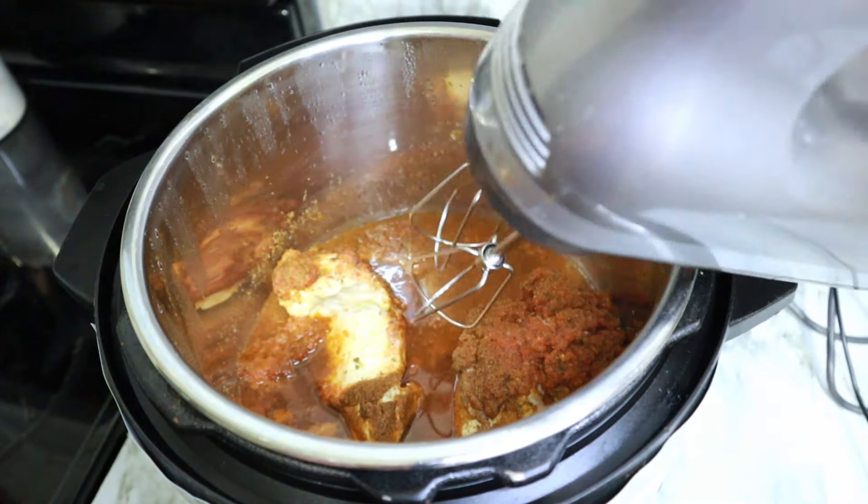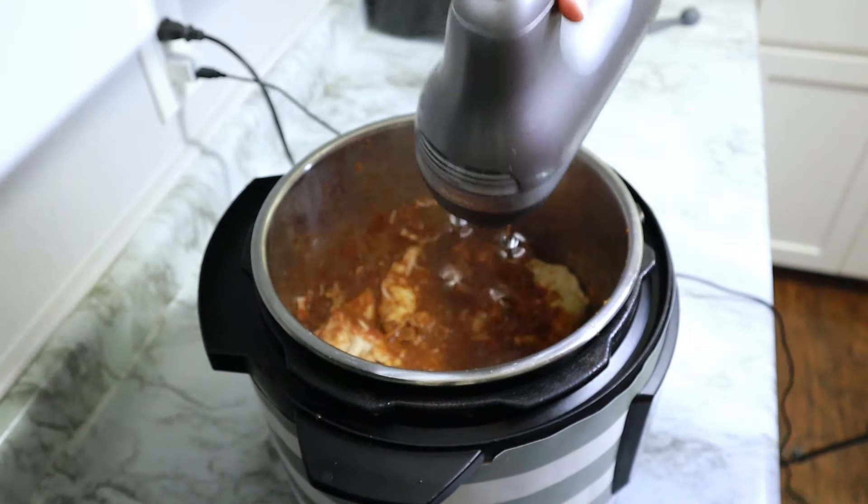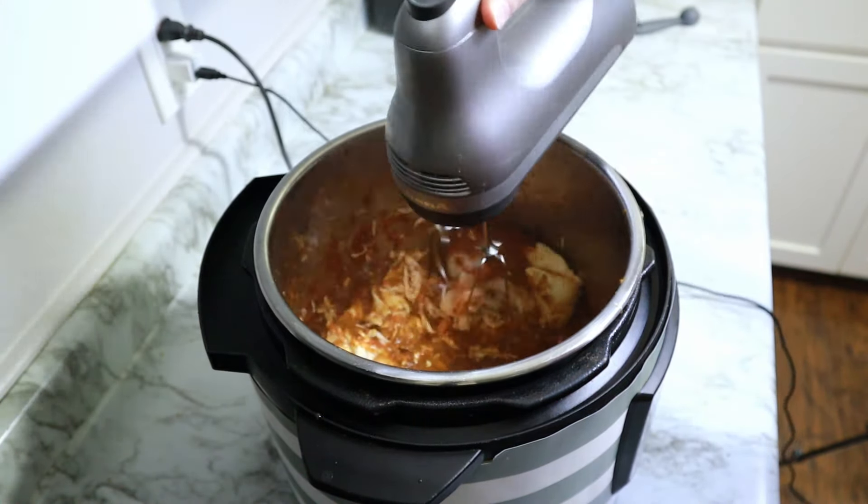This had my house smelling amazing. When I came back, everything was ready to go. I just grabbed my hand mixer, threw it on in, and I'm just blitzing it up until everything is nice and thoroughly shredded.